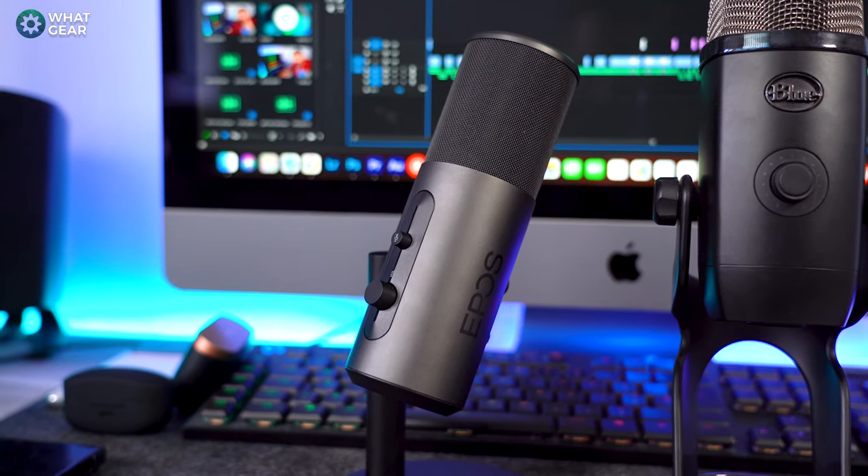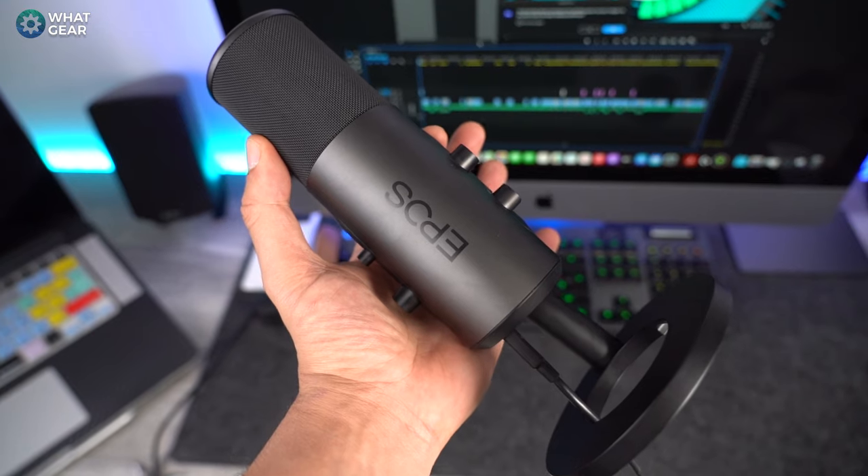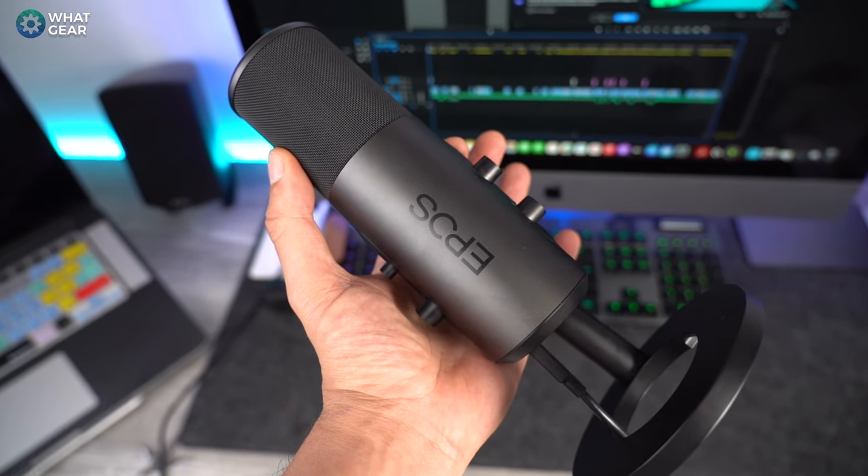In this video I'm going to primarily do a review on the Epos B20, but I'll also do a side-by-side comparison versus the Blue Yeti X so you can see the difference in sound quality, if any. So anyway, let's look at the Epos B20.